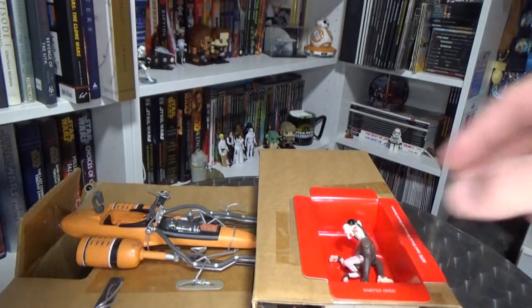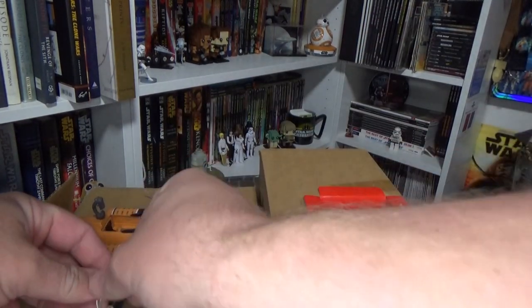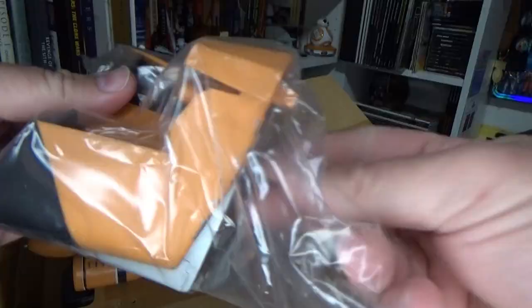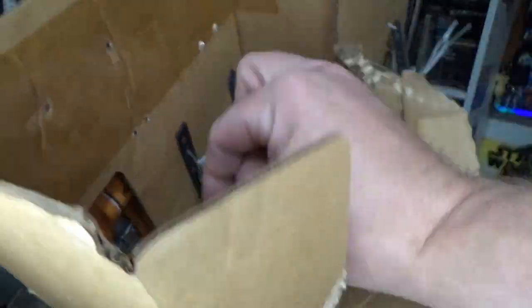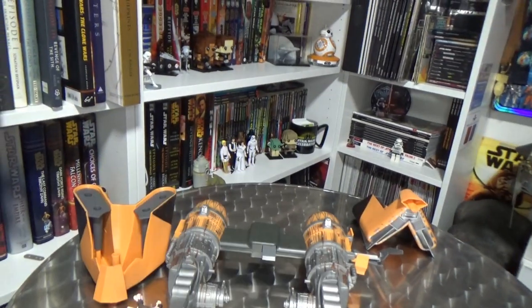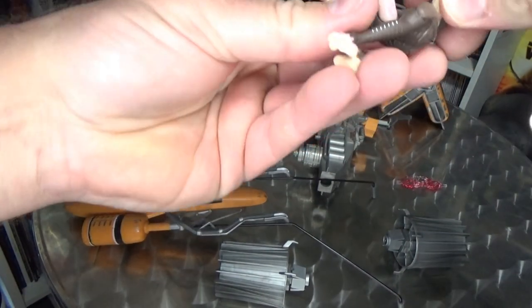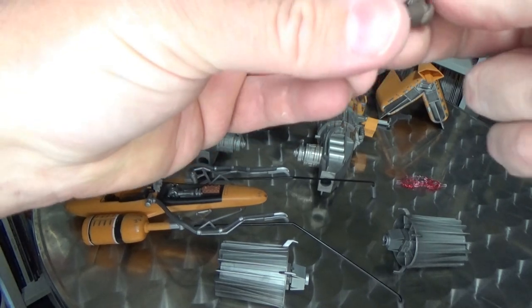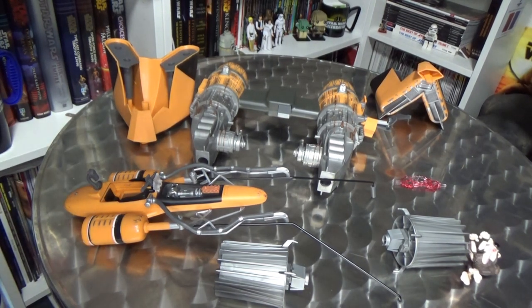Here we go — cue the music for cable tie undoing. So here we have all the parts and pieces as well as Sebulba himself out of the box. Looking pretty cool. And I am going to look at the instructions to assemble this thing — it shouldn't be too difficult, but just in case.